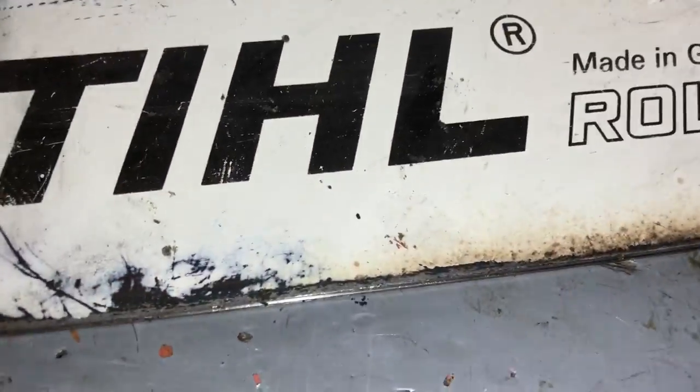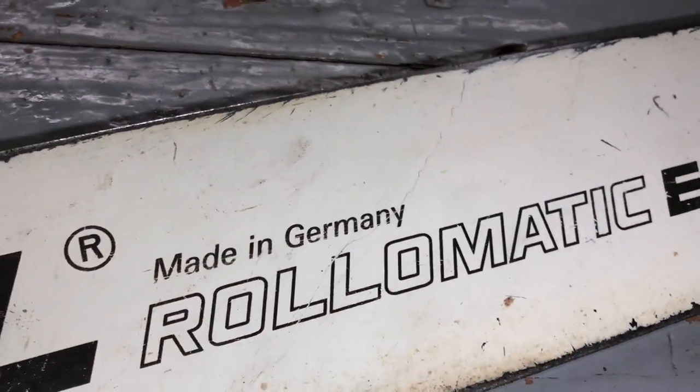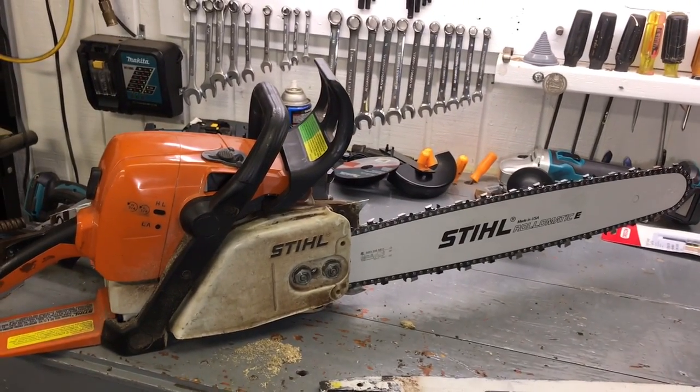You can see the curled-over edge there, and that's what I'm talking about. Made in Germany! Made in Germany! Okay, that's my little bit of chainsaw knowledge, just passing it on.